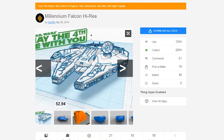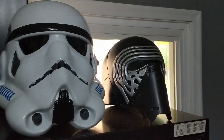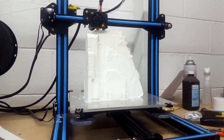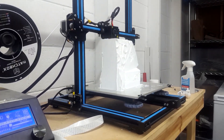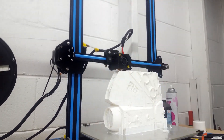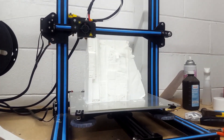I found the STL files for this Millennium Falcon on Thingiverse from a user named Jeffrow. I've used his files in the past for my 3D printed Stormtrooper and Kylo Ren helmets. Each of the four pieces took a really long time to print — over a day each. The Creality CR-10 did a great job with zero failures. I've started using the new Amazon PLA filament and have been really pleased with the results. I'll include all of my notable Cura print settings in the description down below.